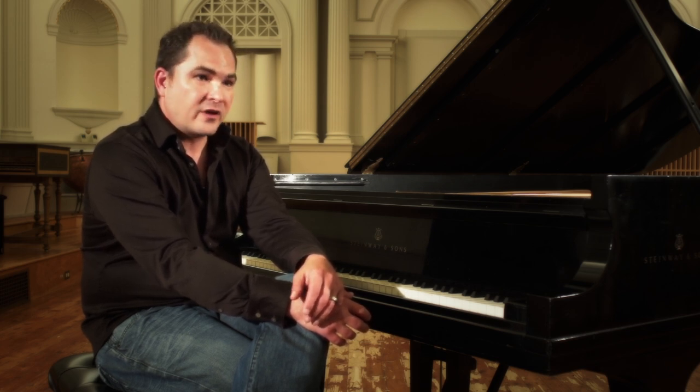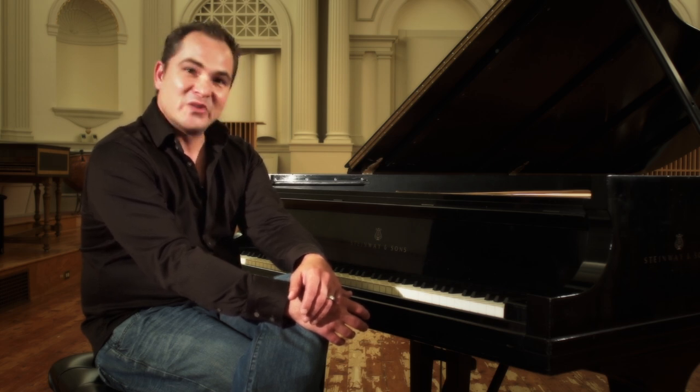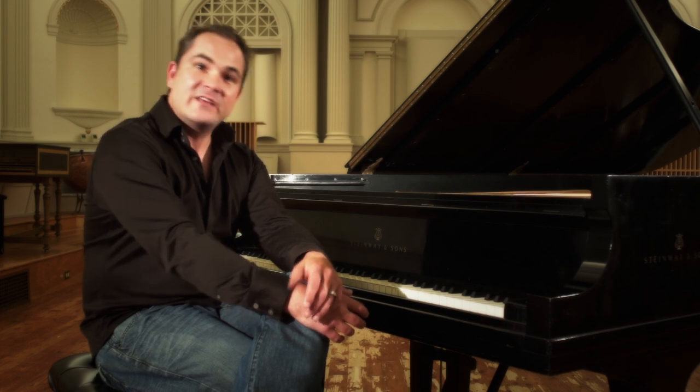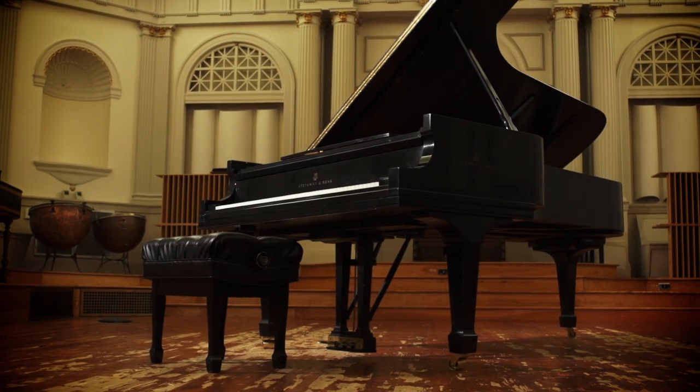He did an acoustical treatment on the room to basically turn it into a place to record classical chamber music. Since then, it's been taken over by John Weston of Future Productions, and it's a full-time recording studio here. It's a gorgeous sounding hall, and it was just a pleasure to be able to come in here and record this piano. Not only that, we did our complete symphonic collection in this hall as well.